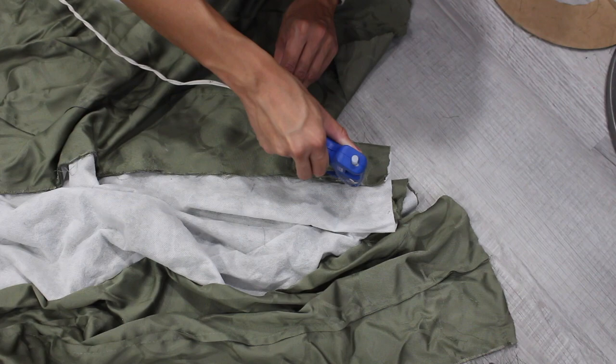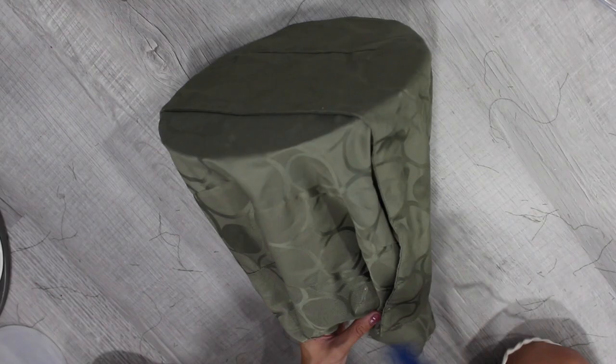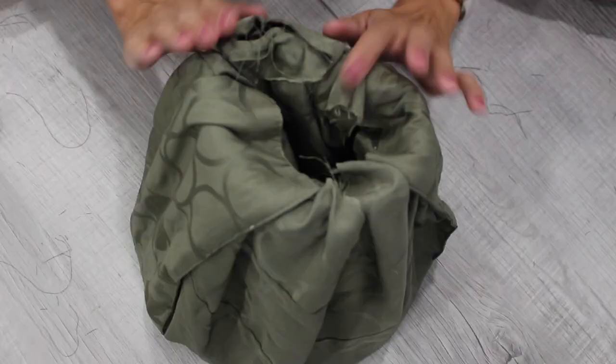Glue the cardboard to the center of the fabric. Then flip the cardboard back around and start gluing the fabric to the oatmeal container — the fabric should overlap and create some layers. Tuck the fabric into the center of the hat. I wanted my hat a bit shorter than the oatmeal container, so I folded down the container around the brim.